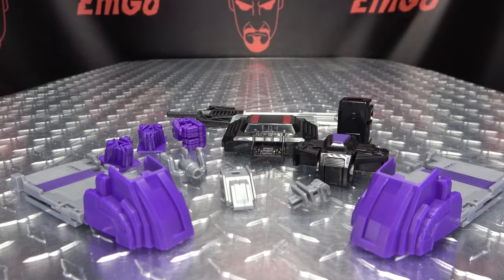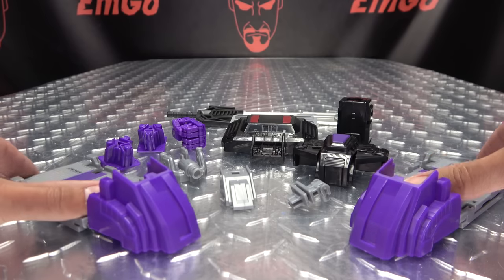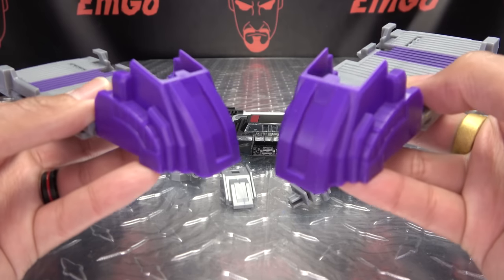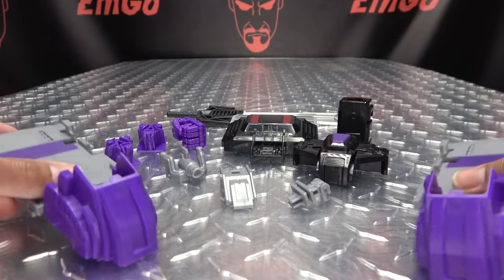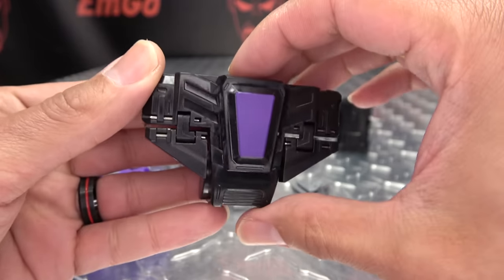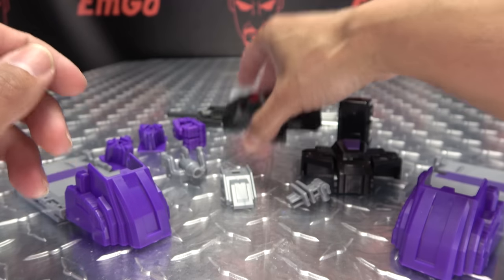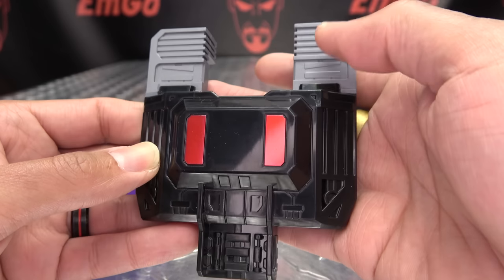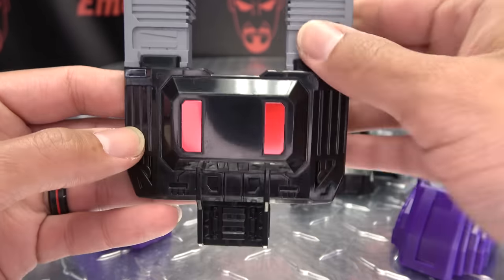Moving right along, here we have the upgrade kit for Legacy Menasore, and here is everything you get — well, I have some parts already installed. First up, some feet add-ons to give him some bigger toesies. We get a new crotch plate. We get a replacement chest piece, which is nicely done — a lot more G1-y.